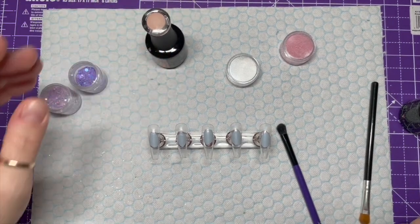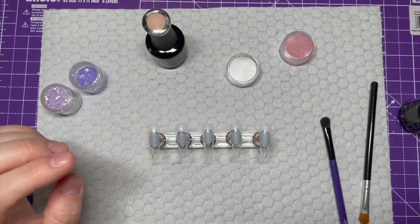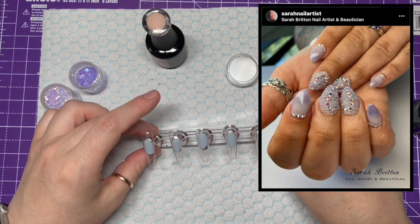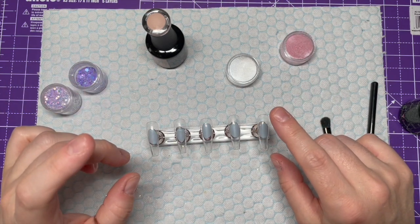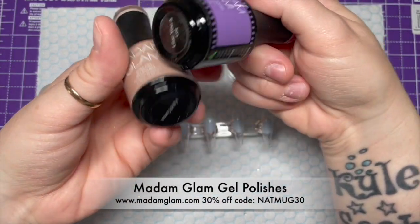Hi everyone, welcome back to a new video. Today I'm going to be doing a recreation of this set which I absolutely fell in love with. If you haven't seen Sarah Britton's Instagram, go and check her out — she does the most amazing short nails. So we're going to be recreating those today. Thank you Sarah for the inspo.